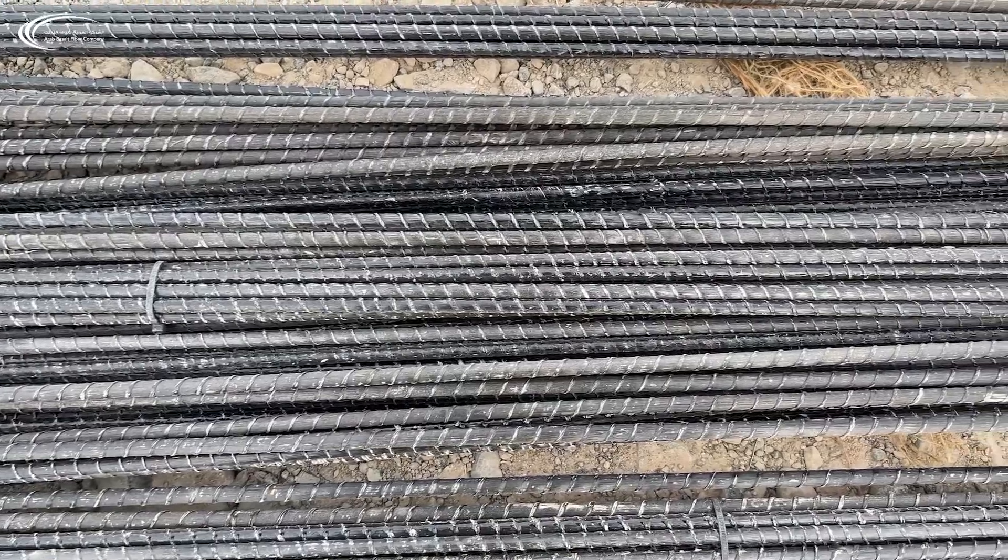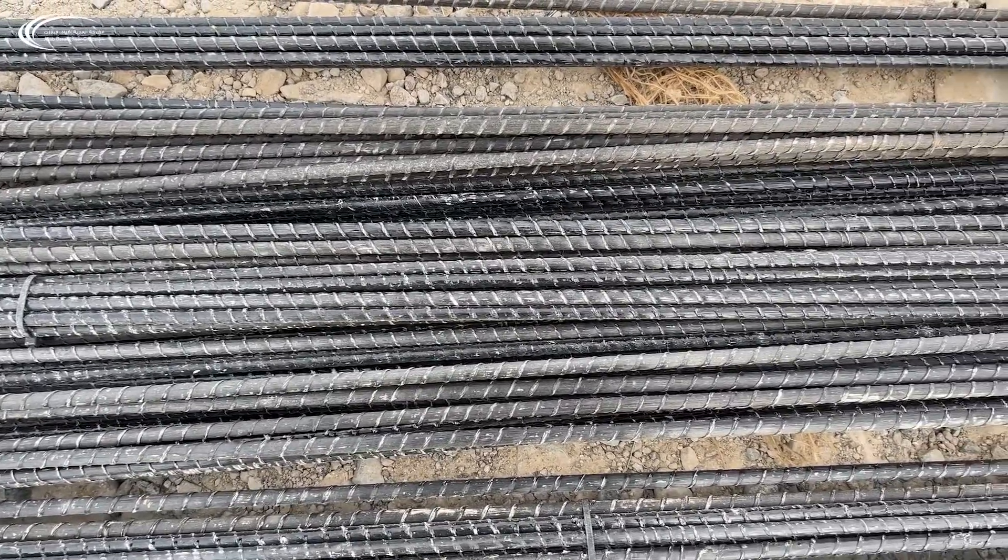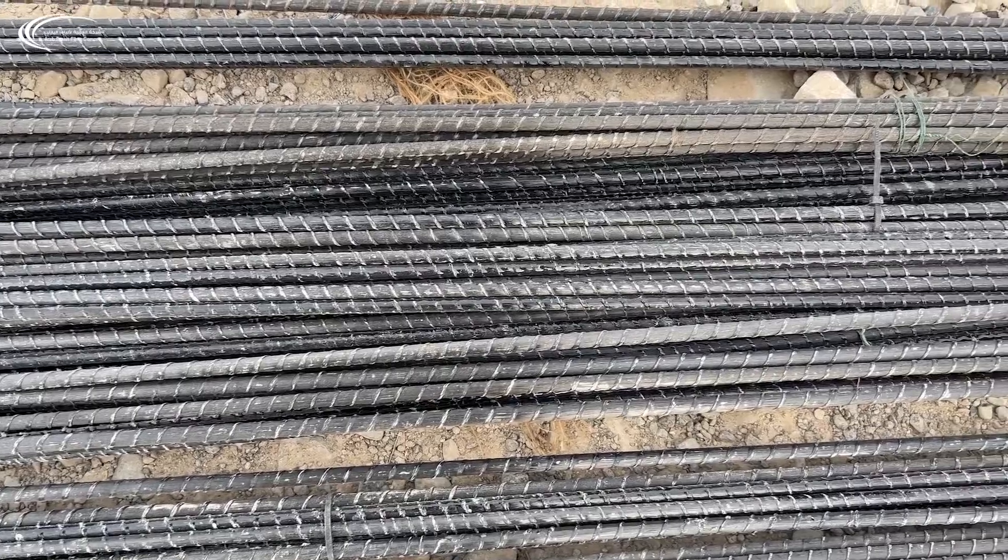The production of PFRB Rebar is more environmentally friendly than the production of other types of rebar such as steel and fiberglass. Basalt filaments are formed by platinum-rhodium bushings with a sizing agent applied during the cooling process before the fibers are spooled.